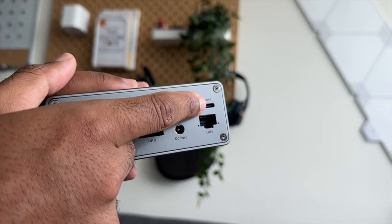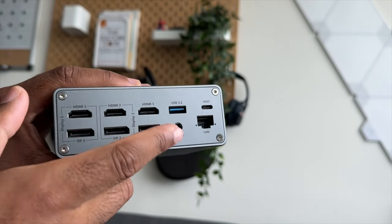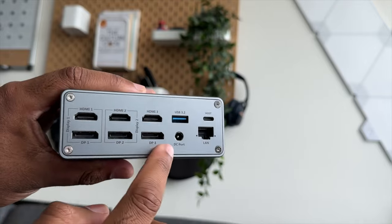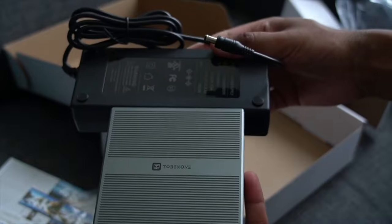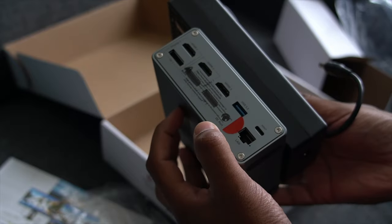The back of the device has the host cable where you plug in the laptop, an Ethernet that supports gigabit speeds, a power adapter port, one USB 3.2 port, and of course the connectivity for the displays themselves. The power brick is massive, almost the size of the dock itself, but that is because it's a whopping 120 watts, which is more than enough to power your laptop without a charger.